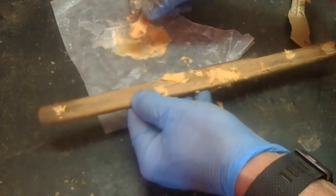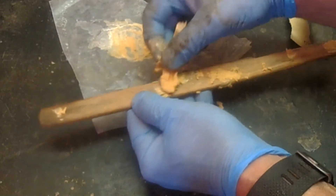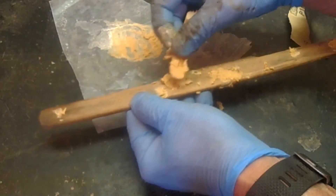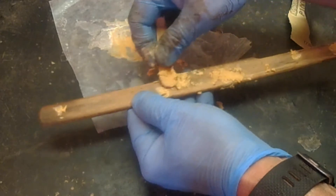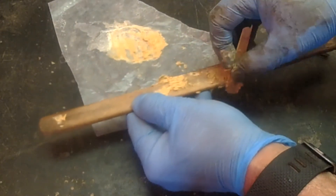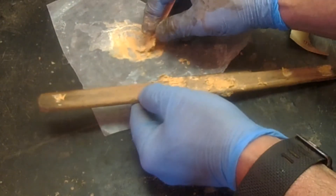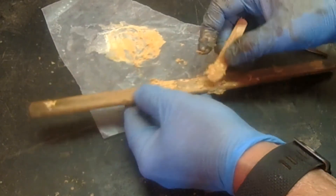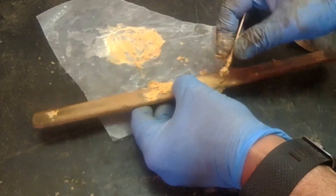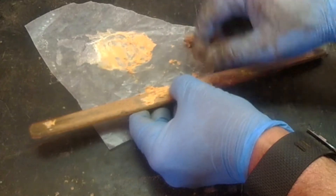If it doesn't look right we sand it off. This filler is getting hard to work with again — doesn't take long for that acetone to dry out. Let's let this set up and then we'll hit it a lick or two with some sandpaper and see what we come up with.